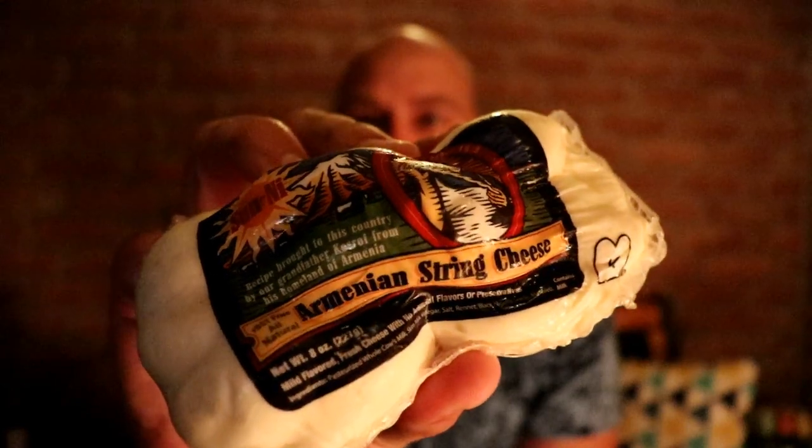Good Sunday evening and welcome back to Gouda Goals. I'm excited for this episode — this is our first episode using the Canon T7i, so hopefully you enjoy the quality a little bit better. New camera! Last week I told you we were going to do an Armenian cheese, and here it is — this is an Armenian string cheese.